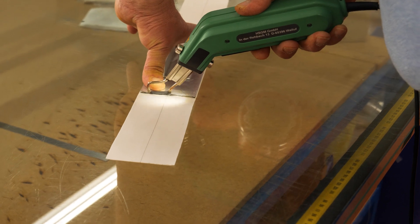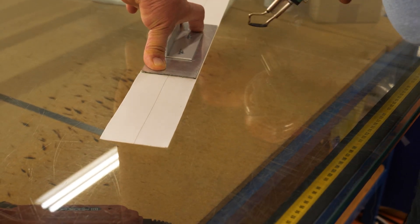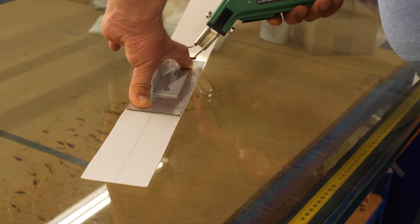Some of the reinforcing tapes are not cut by scissors — they are hot cut to improve the resistance.